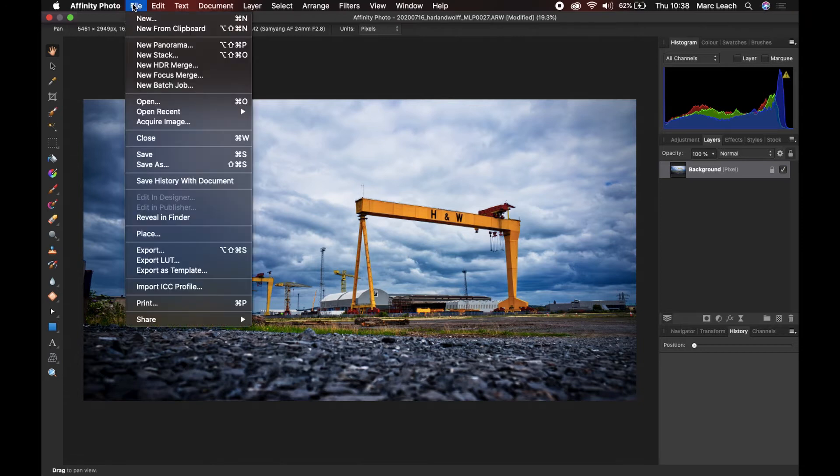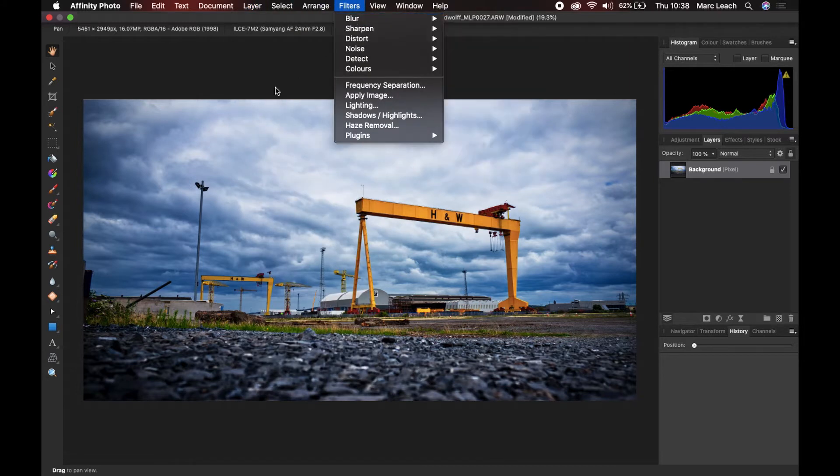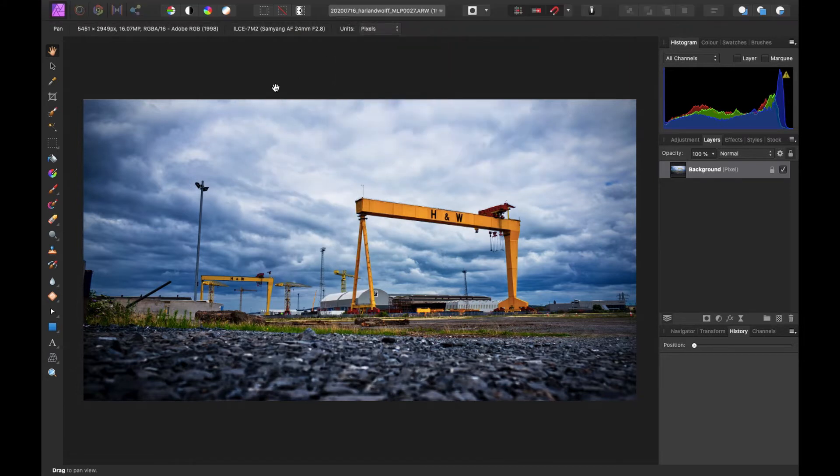This is just the main editing panel of Affinity Photo, and again usability is very similar to Photoshop. Up at the top you've got File, Edit, a text option, layers, and filters. So if you're already used to editing softwares like Photoshop, the swap over might be quite easy because it is very similar - just a bit more condensed, which can be a really good thing. On the left you've got all your different tools - drag, crop, healing, paint brushes. On the right you have your histogram, layer box, and history.